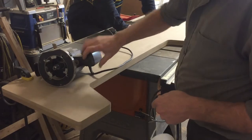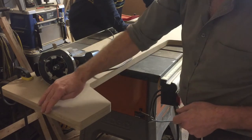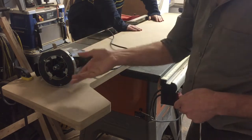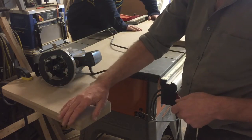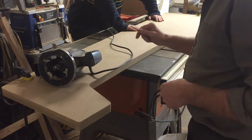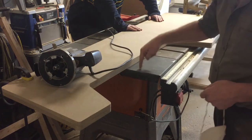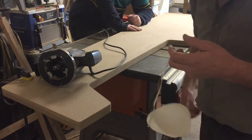We have a router set up with a quarter-inch roundover bit and it's just going to round the edges over a little bit. We're going to do both sides, so we'll do this side, flip the sheets over, and do the other side so it'll be almost completely rounded on the front edges. We've put both sheets together because the bearing on the end will hit the saw if we don't have that much thickness.